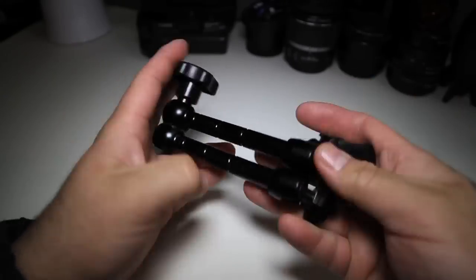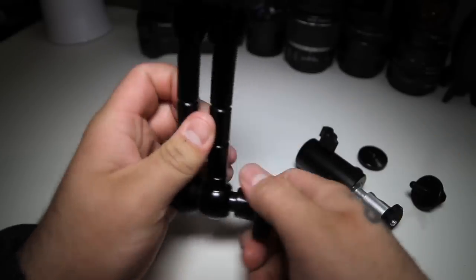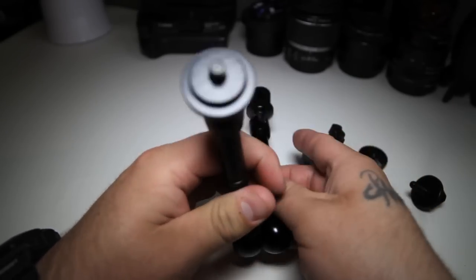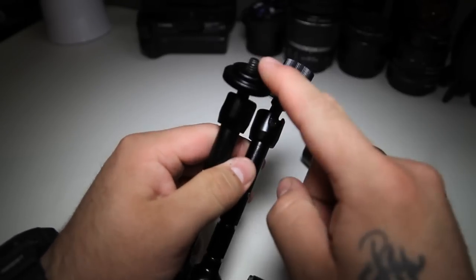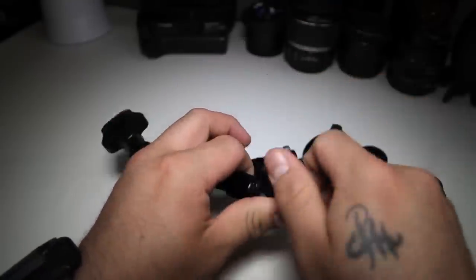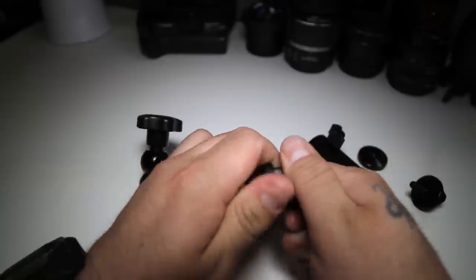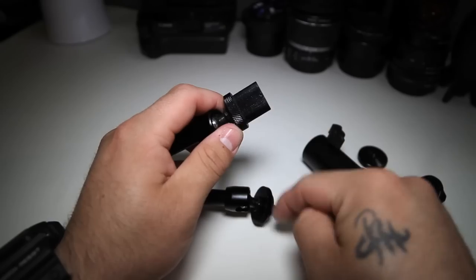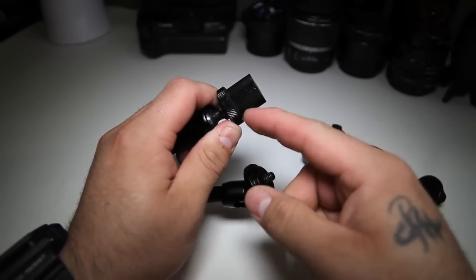And of course you have your articulating arm — flexible as hell. You have your quarter inch on top, and then a quarter inch screw, and on this you have a quarter inch thread where you can attach accessories. This piece is actually removable, and you have two of the same adapters.